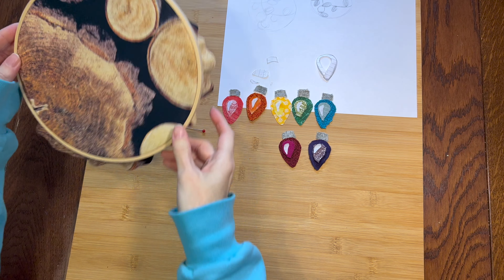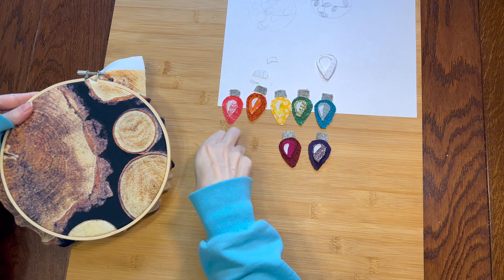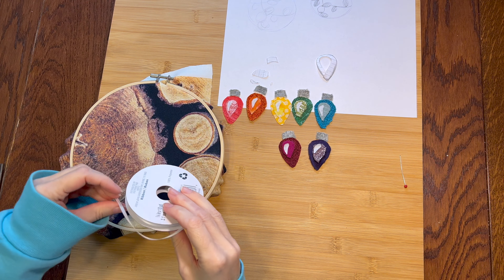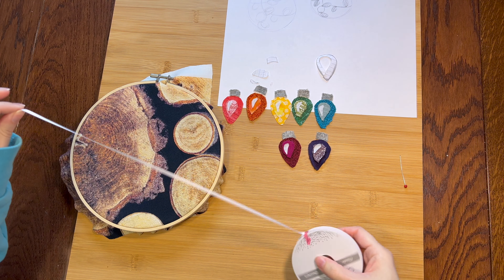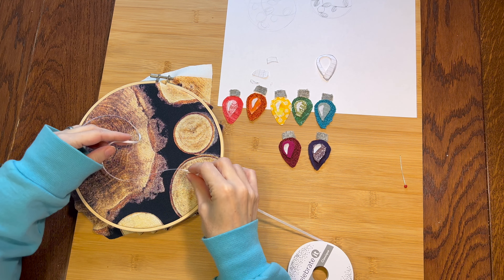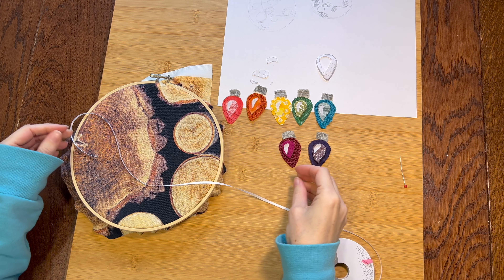I guess the next logical step is arranging everything on the hoop. Will it all fit? Who knows? I think I'll use this white ribbon for the light wire. I was originally thinking I would just embroider the line, but I think the ribbon gives it more texture. Okay, let's find a good arrangement.